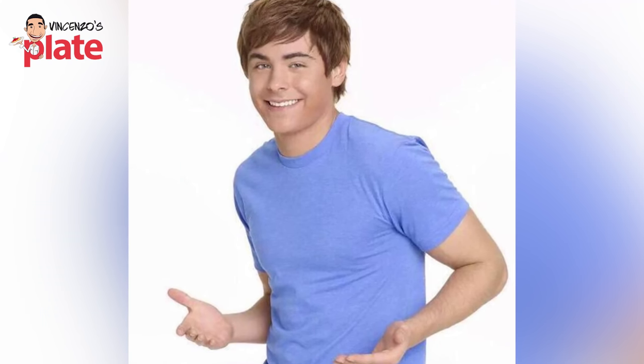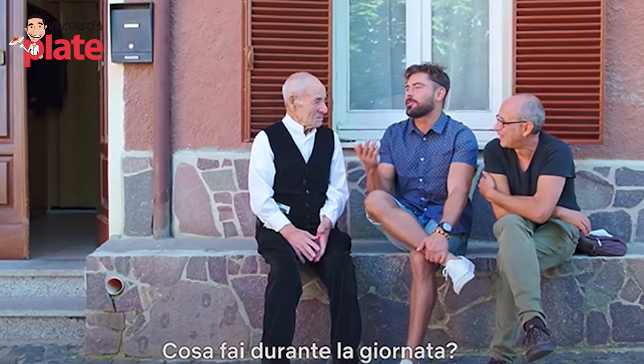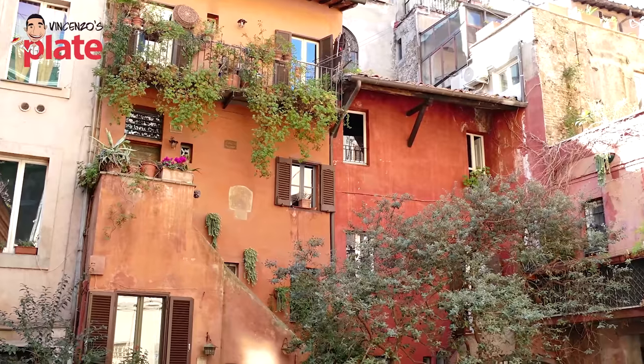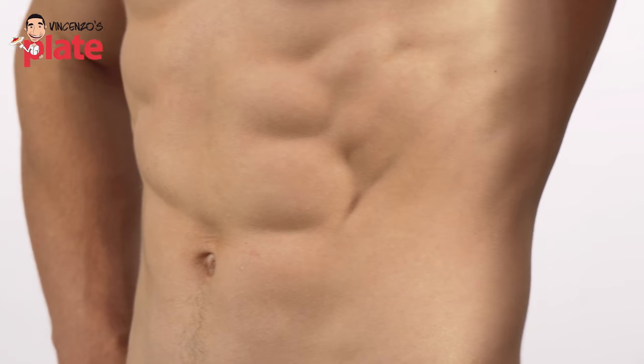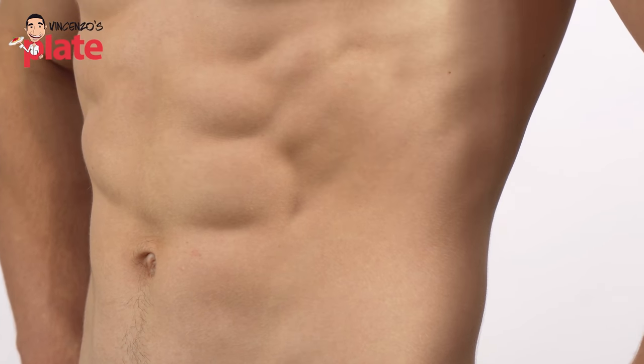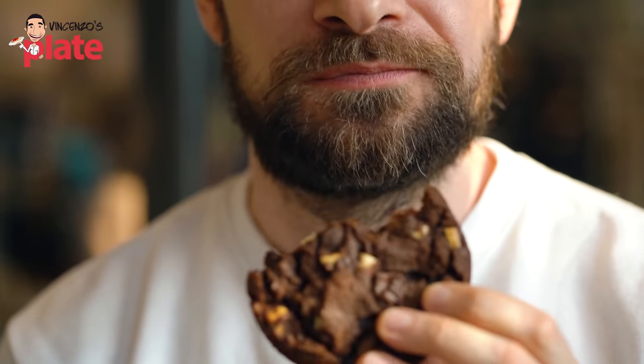I was watching a documentary on Netflix with Zac Efron and he goes to Italy to a town where people live so long — for generations, people reach 100 and more than 100 years old. And they eat beautiful food, they live in a nice environment, they eat pasta almost every day — but the good stuff. This is not going to make you live for a long time. It doesn't matter if you have a six pack. You can have a slim body, but if what you put inside is bad, you're not going to be fine. What's inside of you is more important.